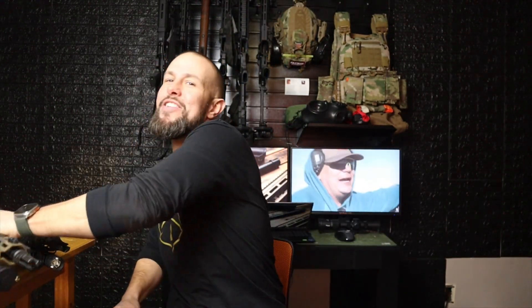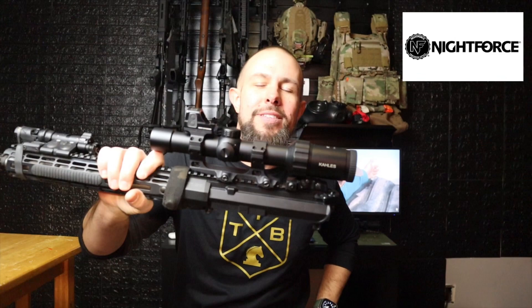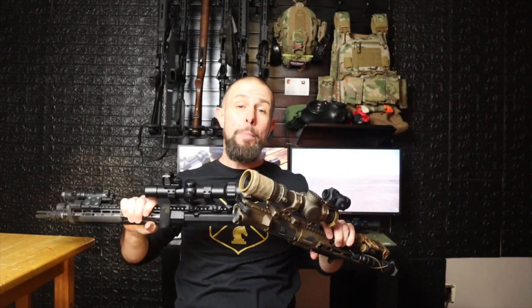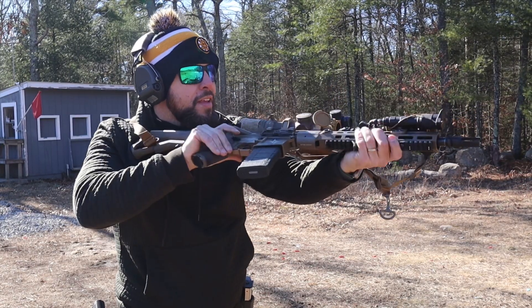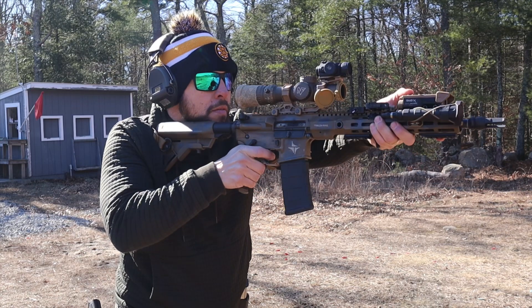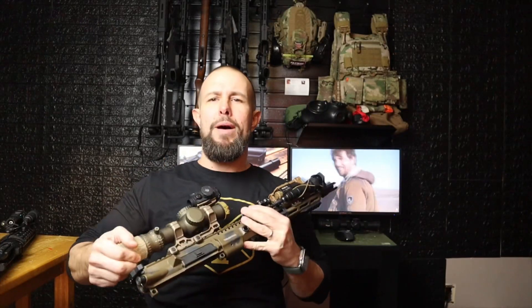Today we have the Nightforce ATACR 1-8 F1, and we're going to compare it to the Kahles K18i. I know these are different optics for different purposes, but when I bought the Kahles, these were the two optics I was debating between. I went ahead and got the Kahles, but the Nightforce is my buddy Max's — he's a good local friend who let me borrow it for the review, so thank you to Max.